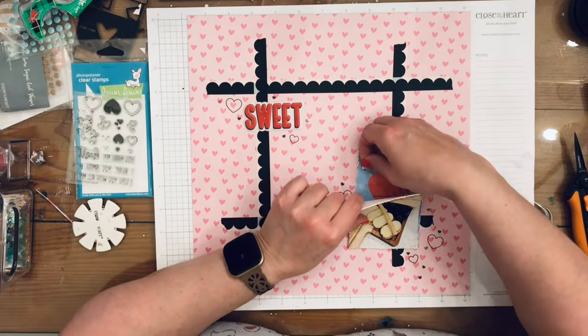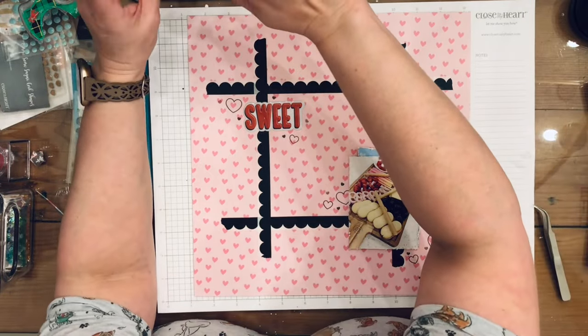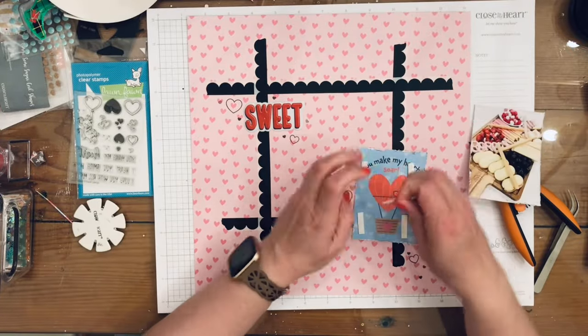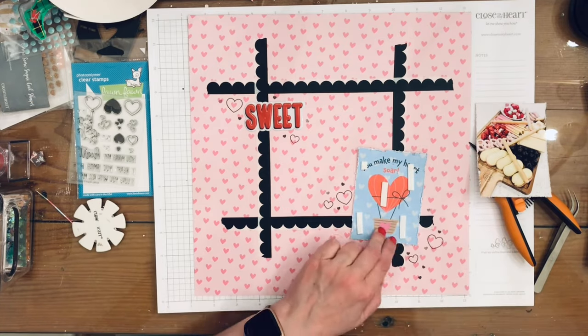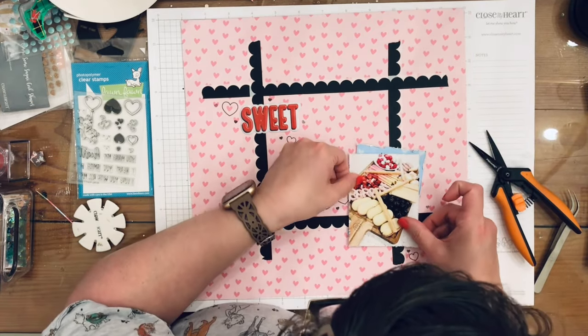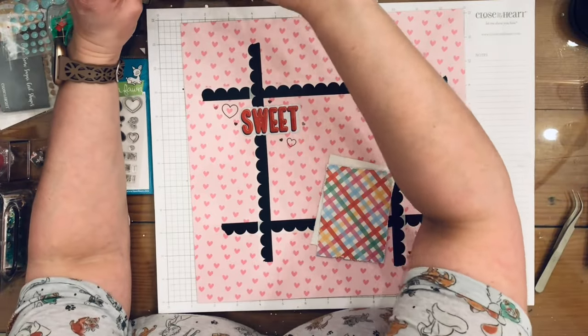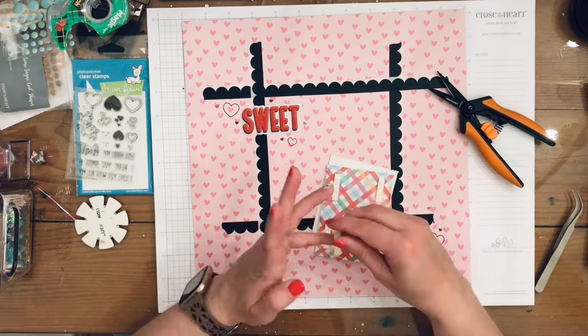Now I'm going to put down my photo with some dimensional tape. I'm just using the tape and putting it down, then I'm going to use some more tape to put a double layer of dimension under it.